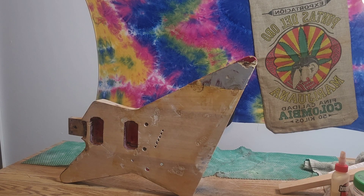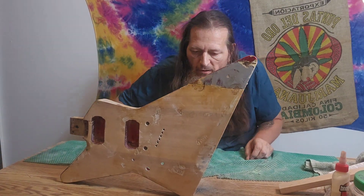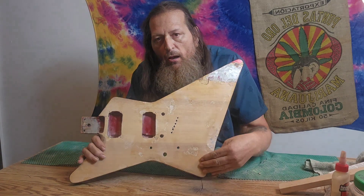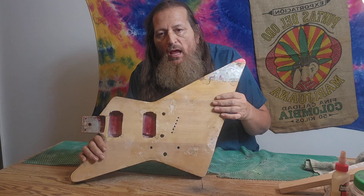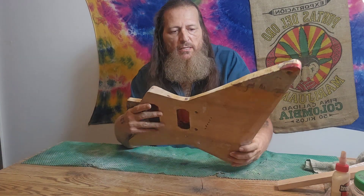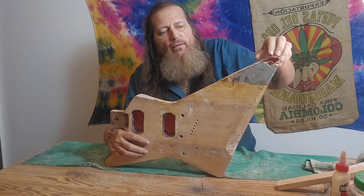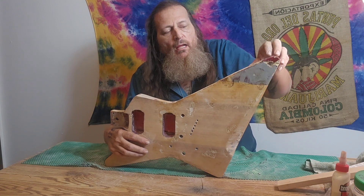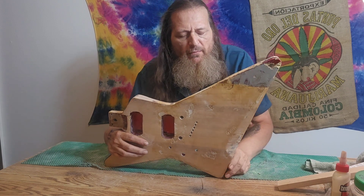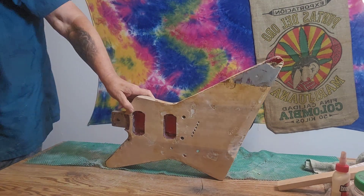Welcome back to Kinman's Customs. I finished peeling the finish off the guitar with the heat gun — it's all nice and clean except for one small spot. The front, back, and sides are clean and ready. The guitar had a broken top piece and another piece that broke off near the top, so I glued them all back together. There's still a tiny bit of finish on the small piece that was too small for the heat gun.